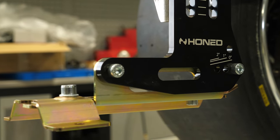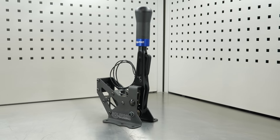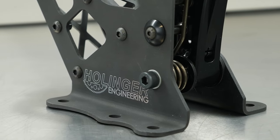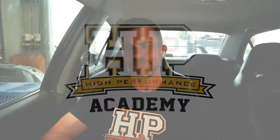Hey team, Andre from High Performance Academy here. Welcome to another one of our webinars — today we're going to be taking a look at the Plex Knock Monitor version 3, a really high-end audio and visual knock detection tool. Calling it just that probably isn't doing it justice, but the whole webinar is around that, so we'll get into it in a moment.